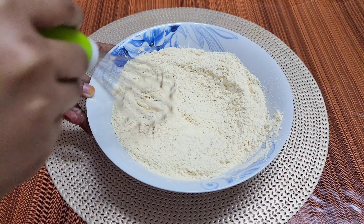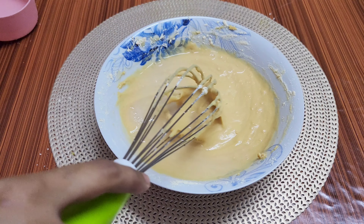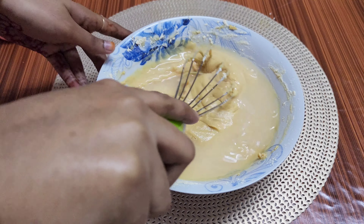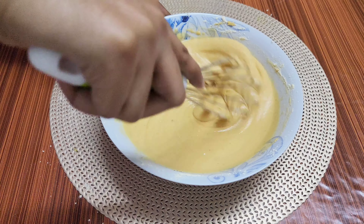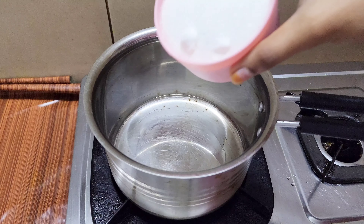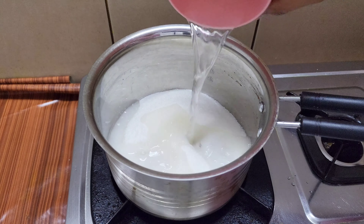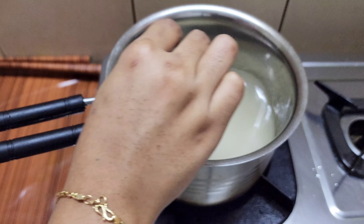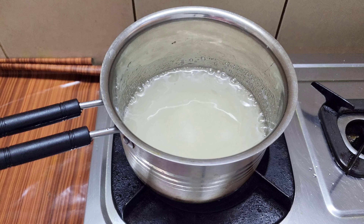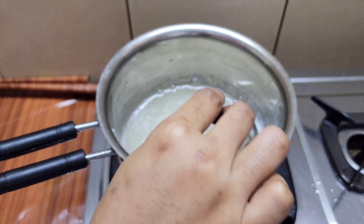Now, I'm going to add 1 teaspoon of baking soda. I'll add a little color and a flavor. I want to add some color to the baking soda. Now let's put the sugar syrup in — add 1 cup of sugar, then add the sugar syrup.